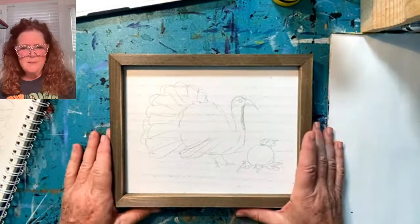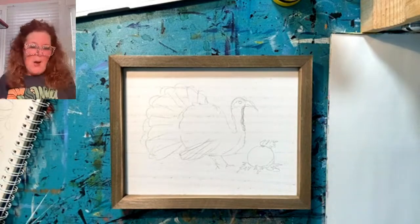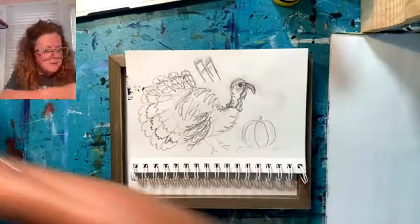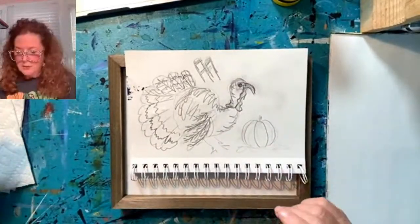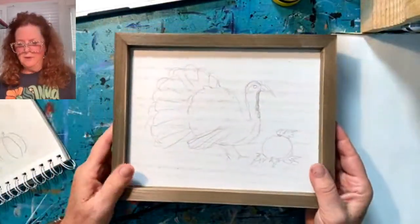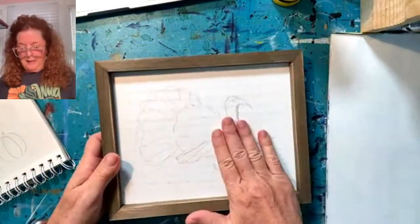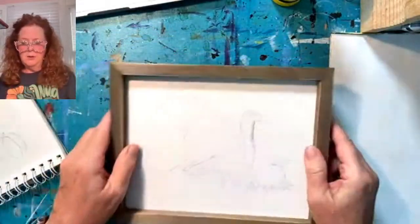So what I wanted to do is something with the Thanksgiving theme, and then after today we'll jump into Christmas. Turkey I thought would be appropriate. I just made a little sketch — we're going to kind of go by the seat of our pants. I've got some reference photos of turkeys up on the screen. This is a little plaque, a little sign I got at Hobby Lobby. It was maybe four or five dollars. It's great because it already comes with a little stained frame, I didn't have to gesso or anything, it has a background already painted, and a hook hanger already on it.